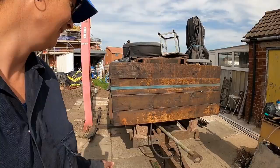Hello everybody, I'm super excited today — the time has finally come. I'm going to be starting on my trailer.